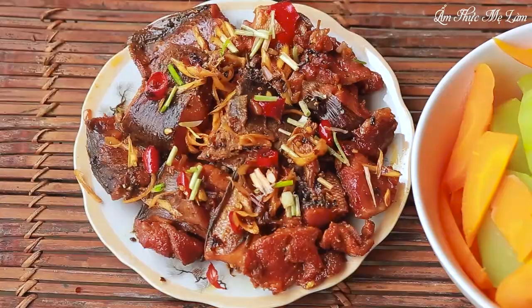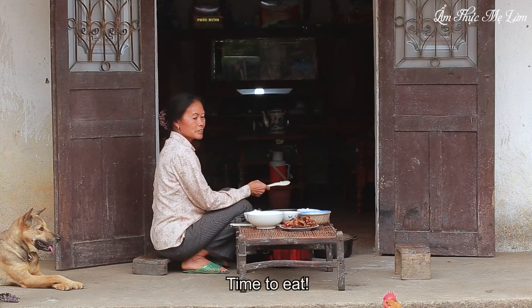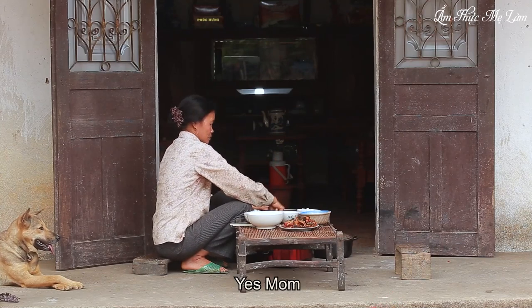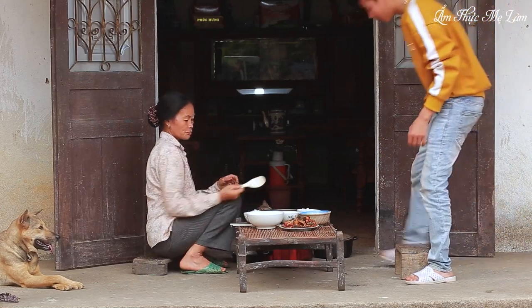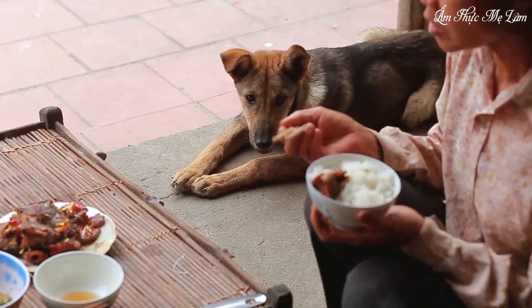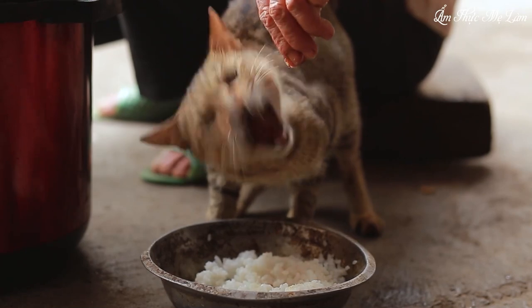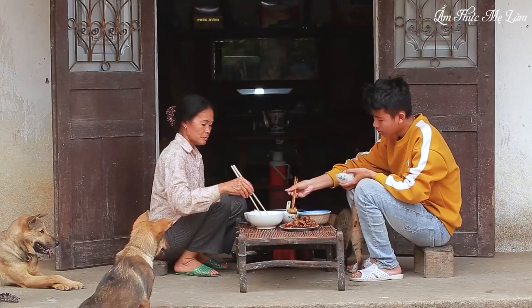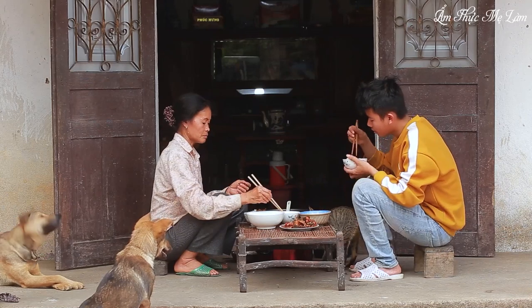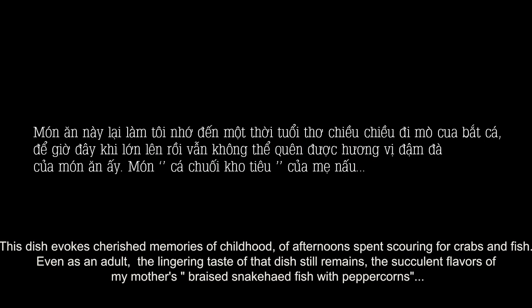The best dish to eat with braised fish is hot cooked rice, the essential dish in Vietnamese cuisine. Wow, here we go. Thank you.